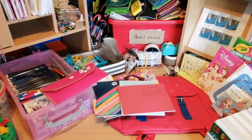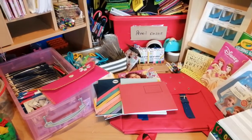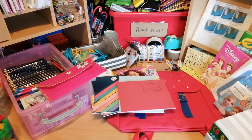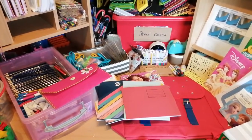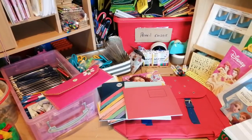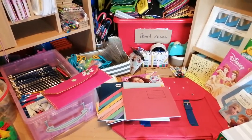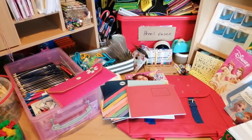Hi everyone, it's Charlotte again. I'm just showing you some of my stationery items. I thought you might like to see how I organize things and what I put together. I really think that stationery is really important to send in shoe boxes - in some countries the children can't go to school if they haven't got a pencil or a notebook, so I just think it's really really useful.